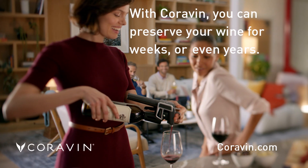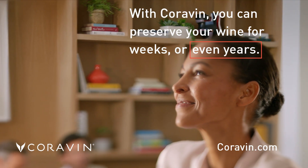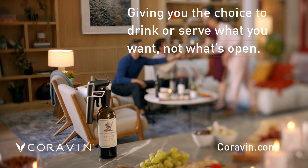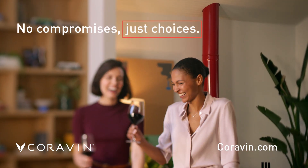With Coravin, you can pour a glass from a special bottle and have another in weeks or even years, giving you the choice to drink or serve what you want, not just what's open. There are no compromises, just choices.